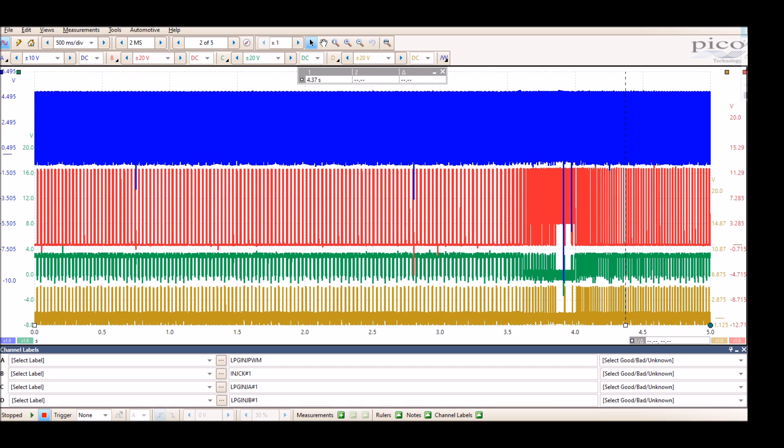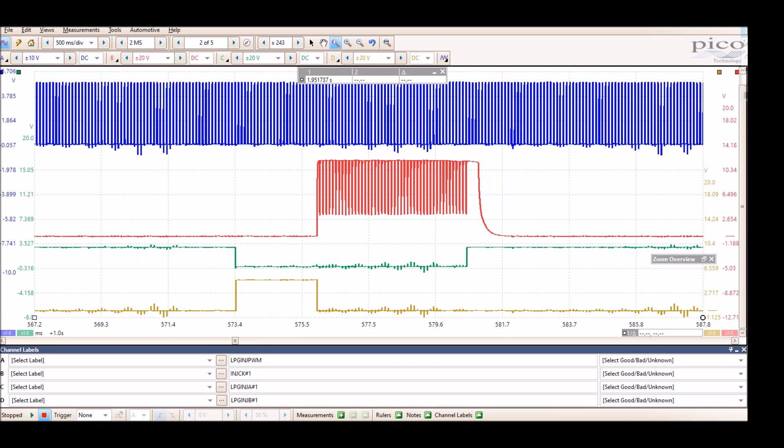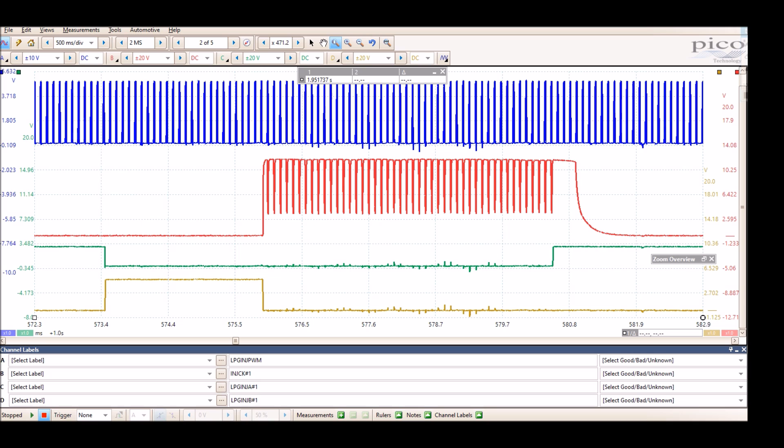This part is where I revved it up a bit and got a snap. Let's zoom in on this section to see it in much more detail. Channel A, which is the LPG injector pulse width modulation signal — I think this would be somewhat like a clock signal coming from the ECM going to the injection module.